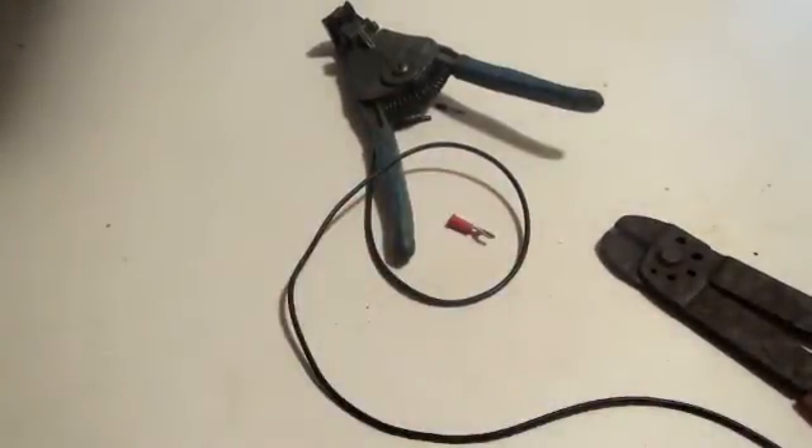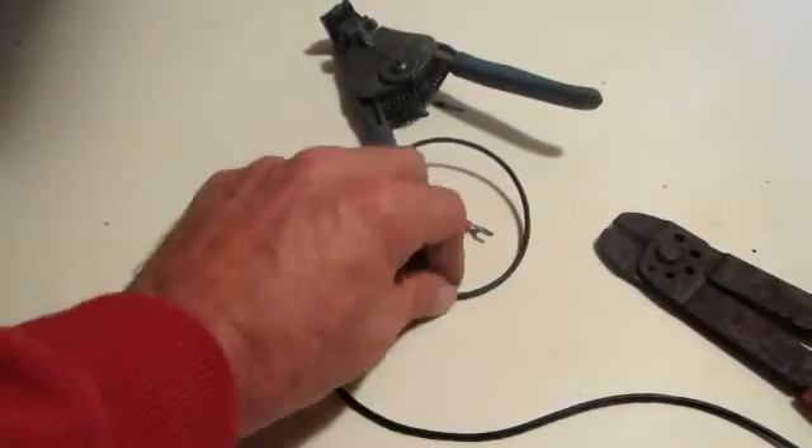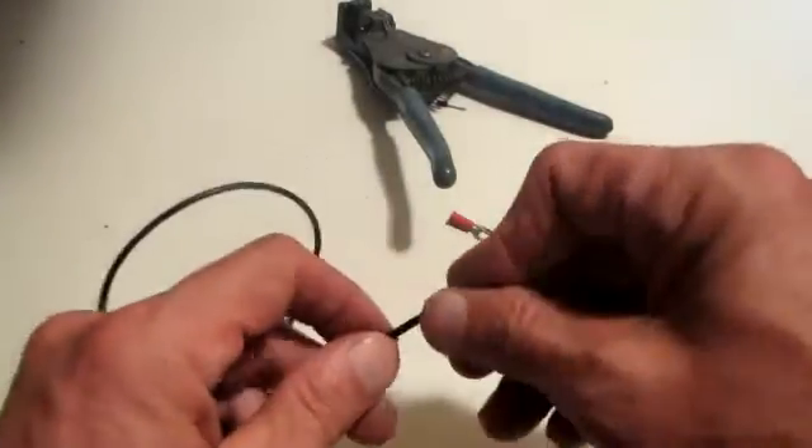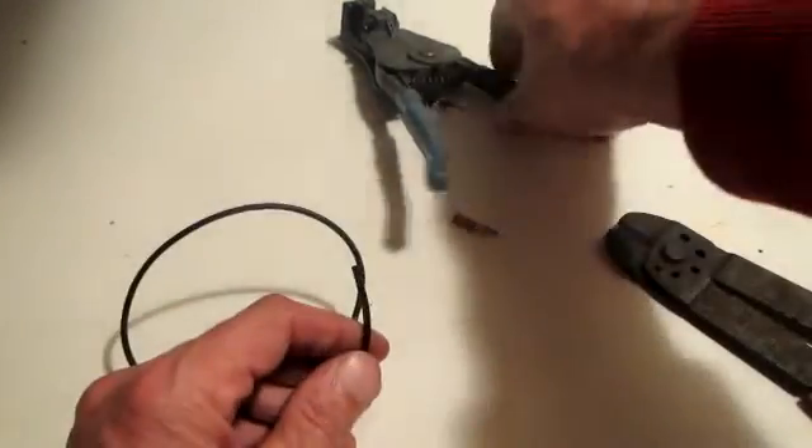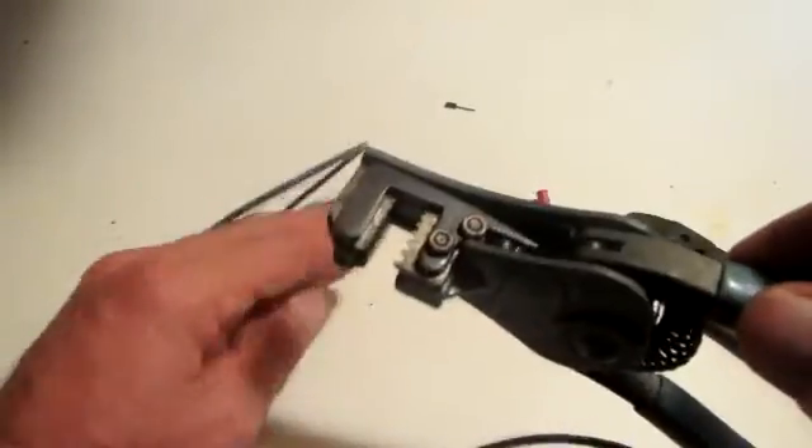I'm going to demonstrate how to crimp a terminal on the end of a wire. The first thing you want to do is know what size gauge wire you have — identify the gauge, because everything is based on wire size.